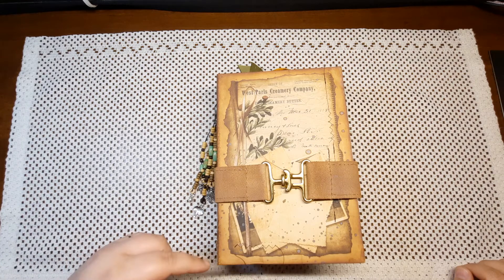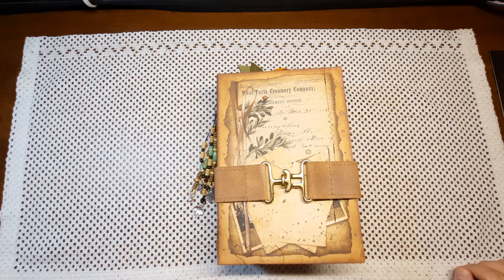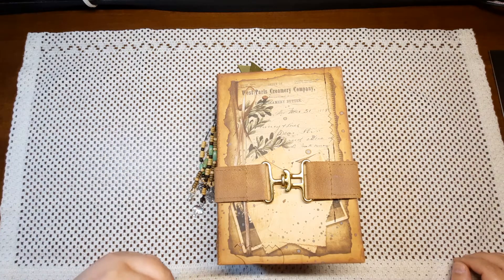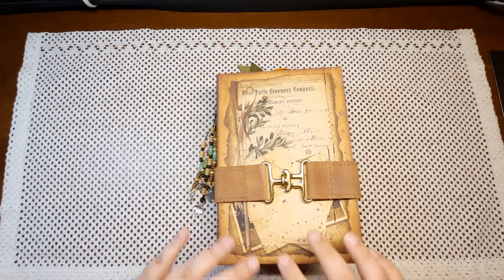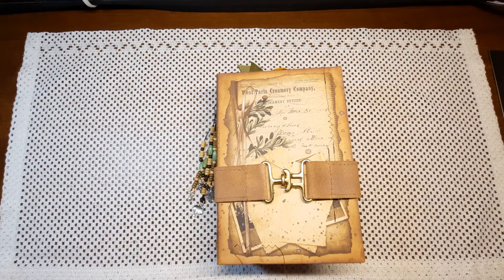I will be posting the link in the description box down below so be sure to check that out. Once this journal is sold I will edit the title of this video and put 'sold' behind it, that way you know it's no longer available. I invite you to come over and sell in my shop as well. It is a safe place — a positive, fun, and easy place to be. I just ask that you read the rules and the descriptions of the group before you post anything for sale, and as long as you follow the rules everything will go smoothly.